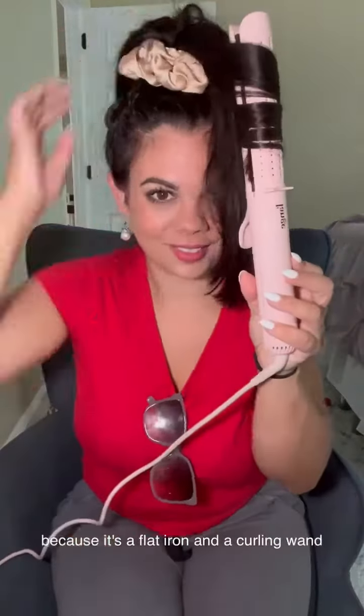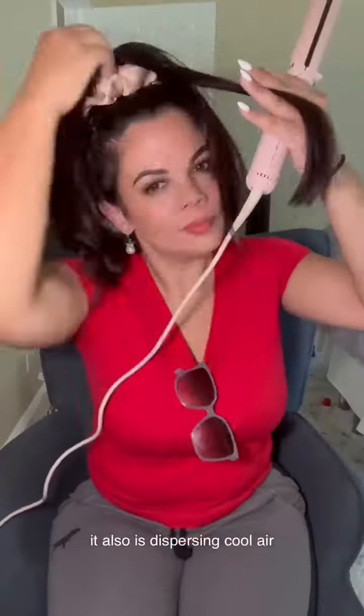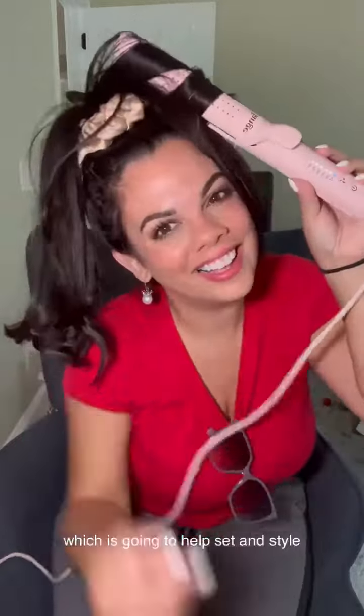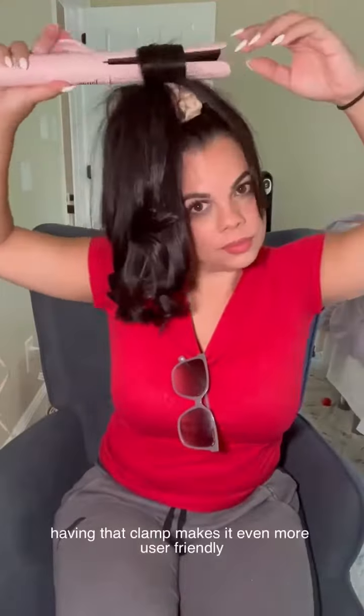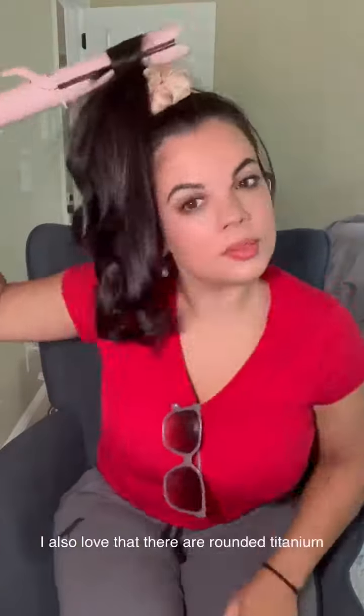Not only do I love this particular hot tool because it's a flat iron and a curling wand, it also disperses cool air which is going to help set and style my curls as well. Anyone can do this fun and easy trick — having that clamp makes it even more user friendly.